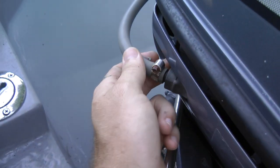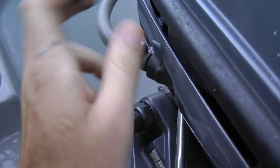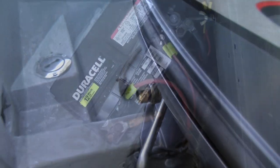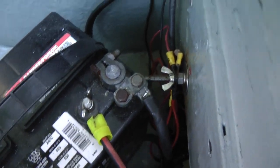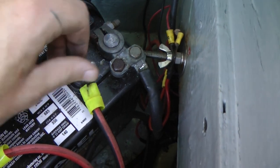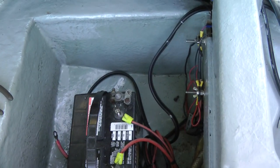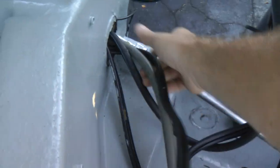Now we're going to disconnect the fuel line. The next step is to disconnect the battery terminals to the engine. After you've disconnected the battery terminals, grab your leads from here and feed them through.